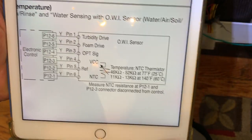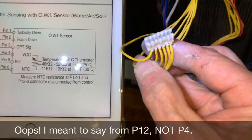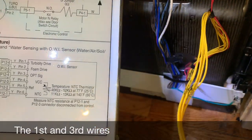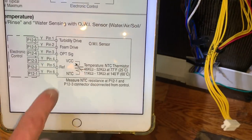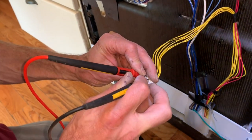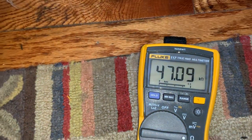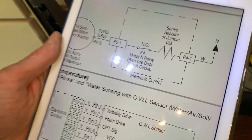That's this yellow connector right here. We're going to measure from P4 pin 1 to pin 3 — that's the first one and then the second one over. They're all yellow, so you just have to count. We're measuring resistance across the NTC thermistor built into that OWI sensor. We're getting 47k ohms, which corresponds to about 77–78 degrees — about what temperature we're dealing with here. Our thermistor is in spec, so it's not lying to the board.